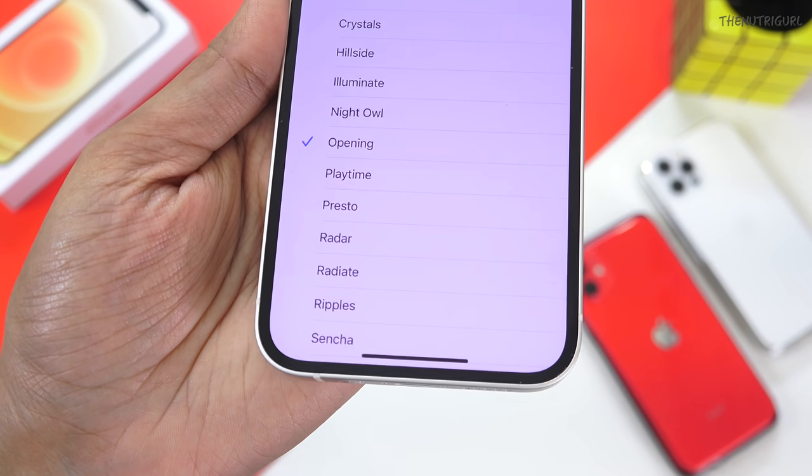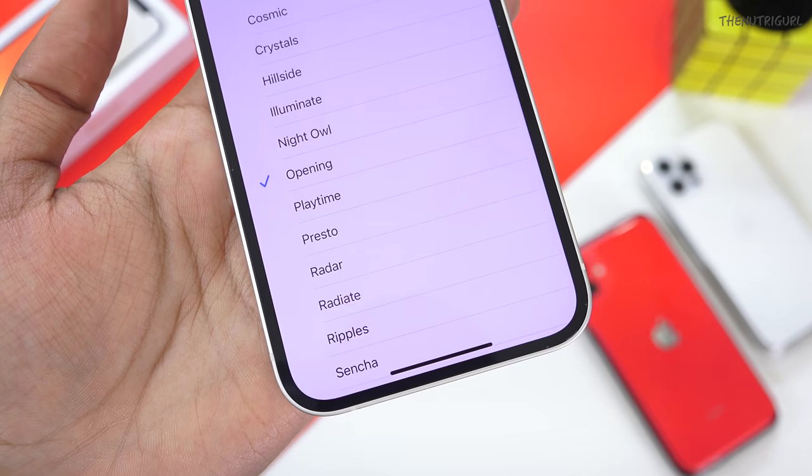Talking about audio output, we get stereo speakers with Dolby Atmos surround sound. The sound is loud and clear — you will hear clear dialogue while watching movies, and great sound effects in games. The audio output is also something I liked about this device.